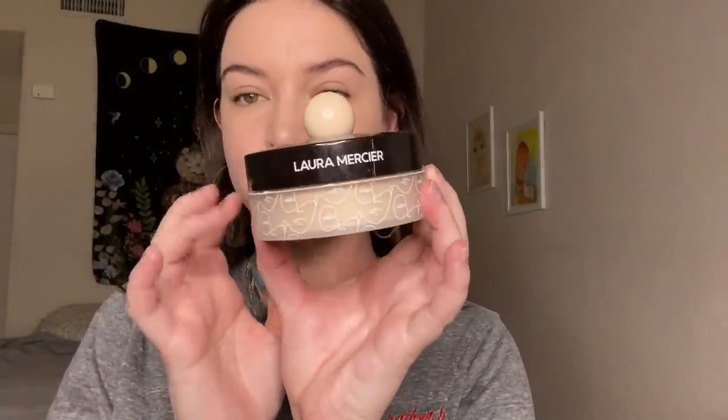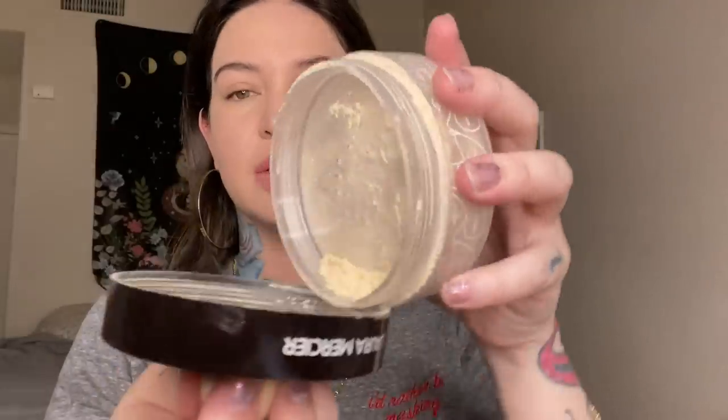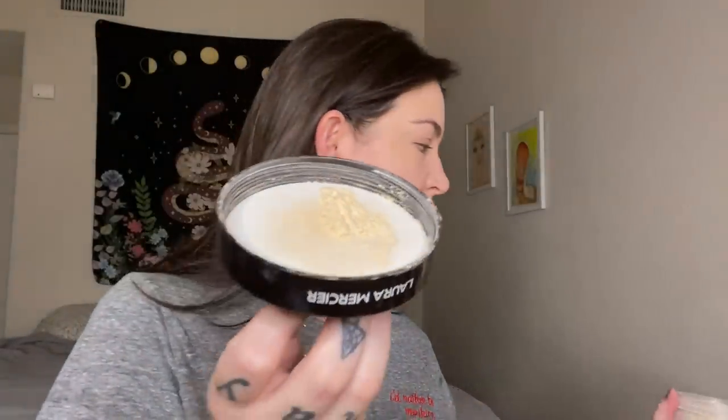Next, I'm going to take my good old Laura Mercier translucent powder. This packaging is so beautiful — this is just their original in a different packaging. I'm going to get a whole bunch of powder on there and then take my sponge. I love using the sponge I use to apply my foundation to put my powder on — I think it just melts into the skin better. I definitely notice a difference between a brush or a dry sponge. I'm not rubbing, I'm tapping.